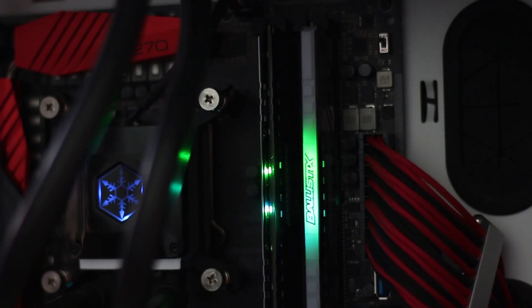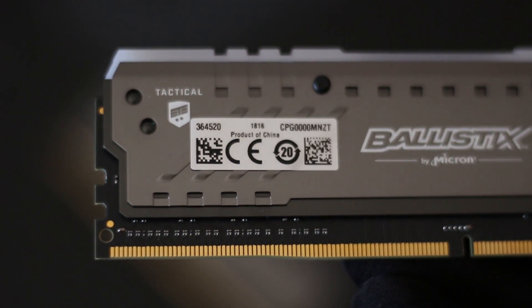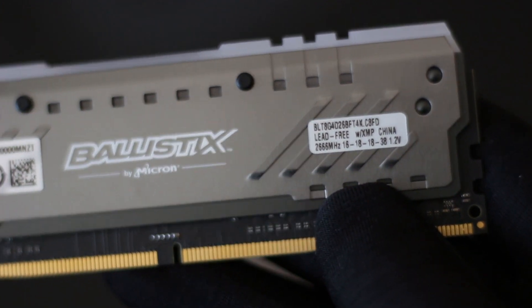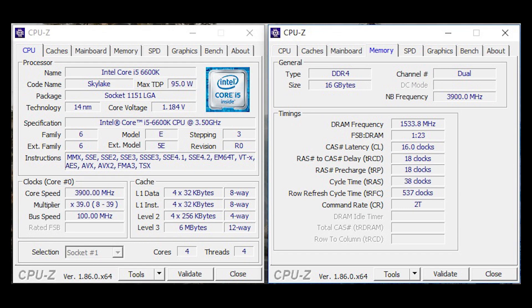Now that we are done with the aesthetic side of things, let's move on to the actual performance and technical specifications of these modules. From the factory, this kit is running at 2666MHz, but the more important are the factory timings: 16-18-18-48, running at 1.2V. With some tweaking in the BIOS, I managed to overclock the kit from 2666MHz up to 3066MHz without much trouble. However, I had to increase the voltage from 1.2V to 1.35V to get the system to even boot into the OS.